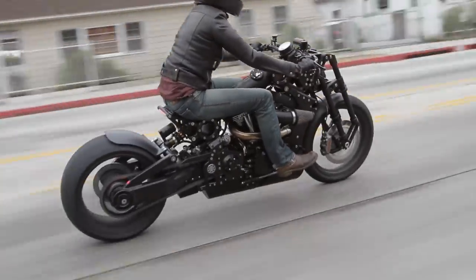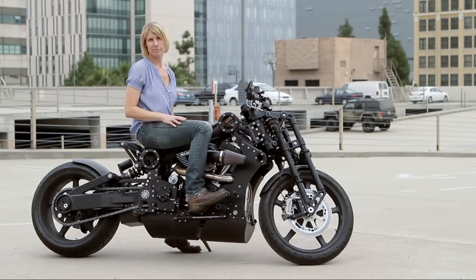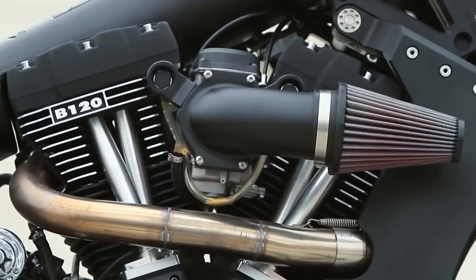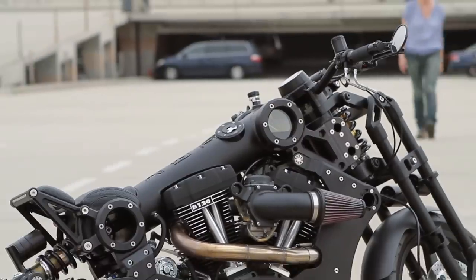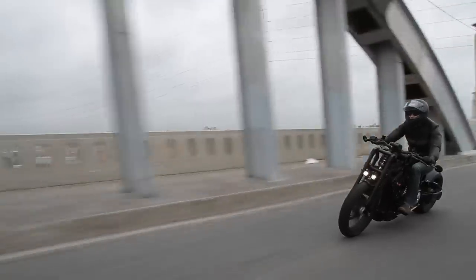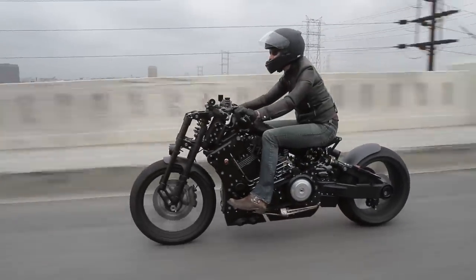Some bikes are part of a scene. Others, like the P120 Fighter, are the scene. Cranking 160 horsepower from its 120 cubic inch radial twin, Confederate Motors' latest not only guns it and runs it — it blazes a distinct and stylized path in American motorcycling.